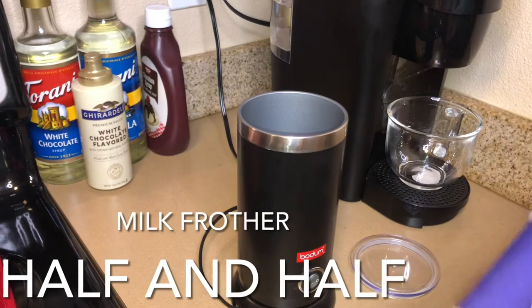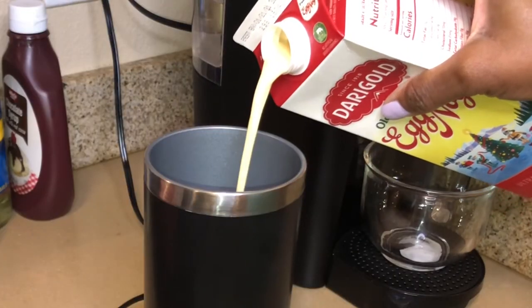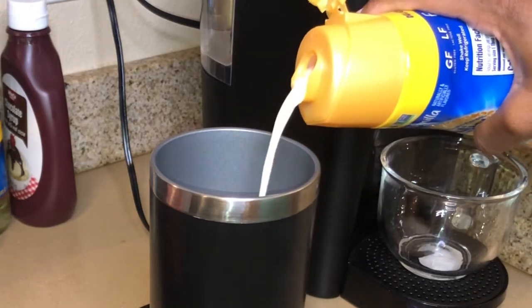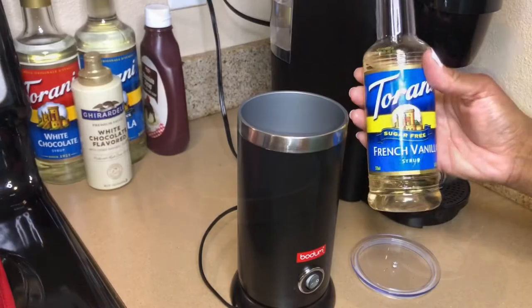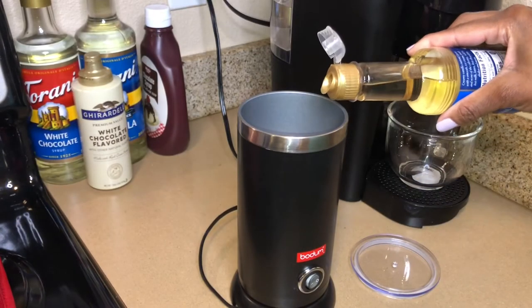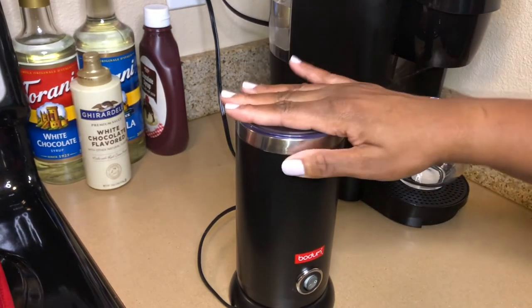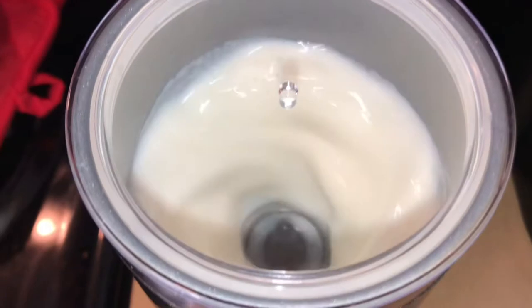So we're going to add the half and half, the eggnog, and the vanilla creamer to the milk frother. I absolutely love this little gadget. It's going to make the half and half, the eggnog, and the vanilla syrup that you see me putting in right now really nice and warm and frothy.